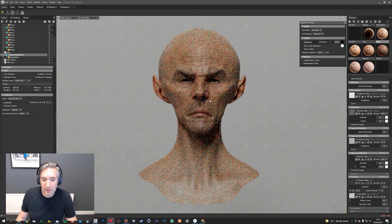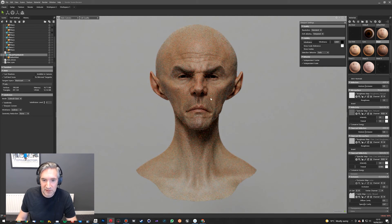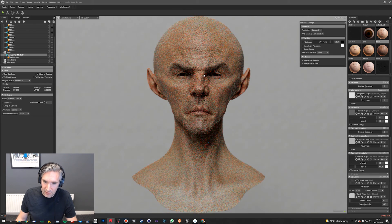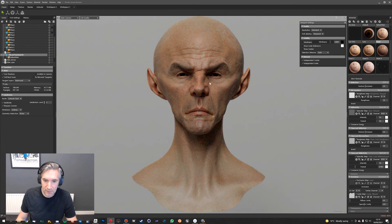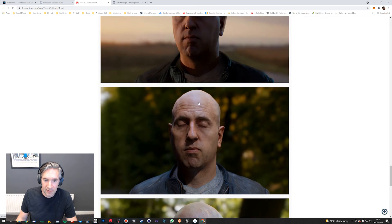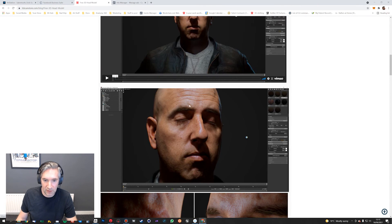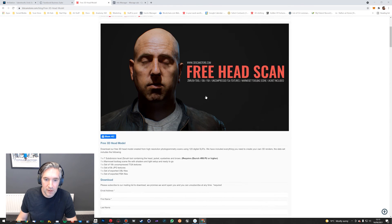That's just one of the many ways you can use these assets to really quickly create characters. I hope this was useful, and if you guys have any questions just let me know either on Facebook, in the YouTube comments, or on Instagram. I'll put a link to the free head scan and the free base mesh in the comments on the YouTube video.